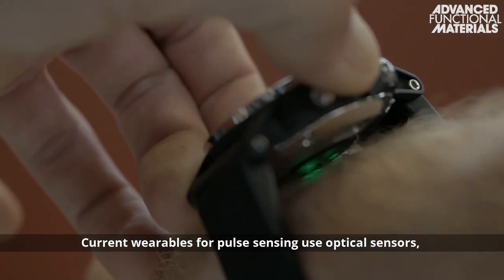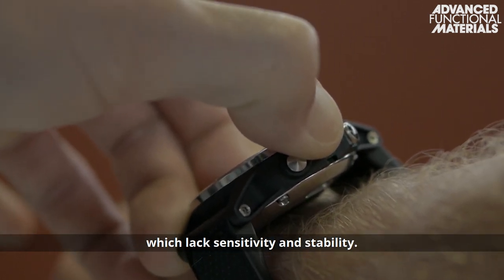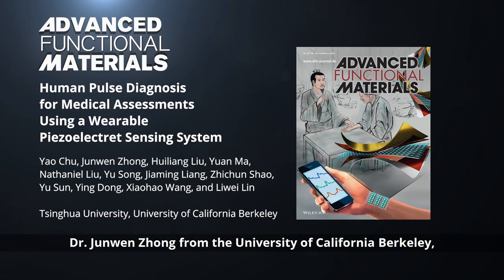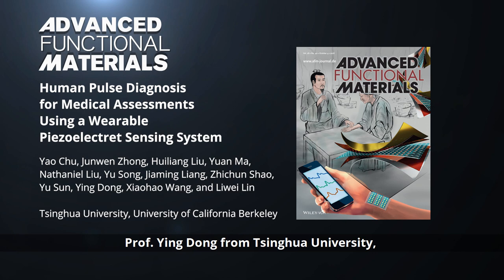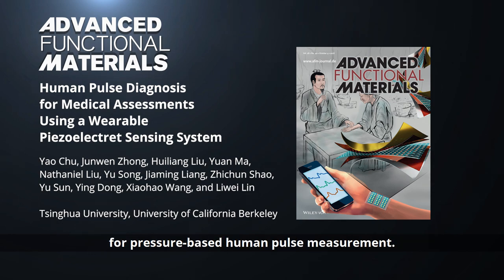Current wearables for pulse sensing use optical sensors, which lack sensitivity and stability. In their paper in Advanced Functional Materials, Dr. Junwen Chong from the University of California, Berkeley, Professor Ying Tong from Tsinghua University, Professor Li Wei Lin from Tsinghua University and the University of California, Berkeley, and their co-workers report a wearable piezoelectric sensor for pressure-based human pulse measurement.